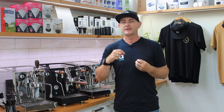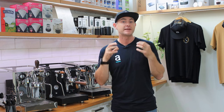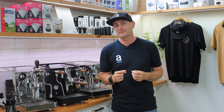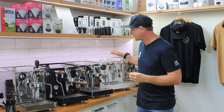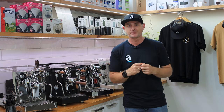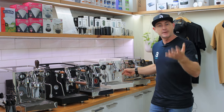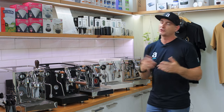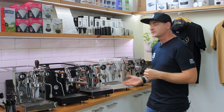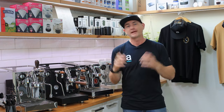In espresso we always talk about recipes, time, and how you can create an amazing espresso time and time again — being repeatable. Entry-level models generally don't have a shot timer, but if you look at a machine like this Aquila up here with the PID, it doubles as a shot timer. The moment you activate the lever it changes from a temperature display to a shot timer, which is really handy without needing a separate manual timer.